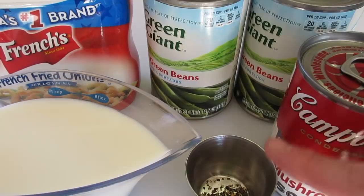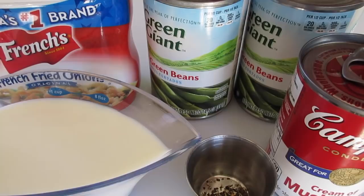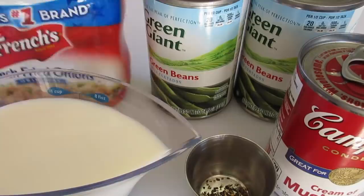The first ingredients you're going to need are three-fourths of a cup of milk, one-fourth of a teaspoon of fresh cracked pepper, and one can of cream of mushroom soup — this is a 10 and a half ounce can. You've also got two cans of cut green beans, and each can is 14.5 ounces.